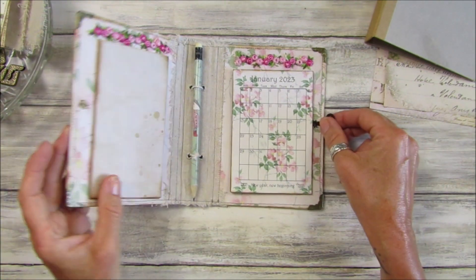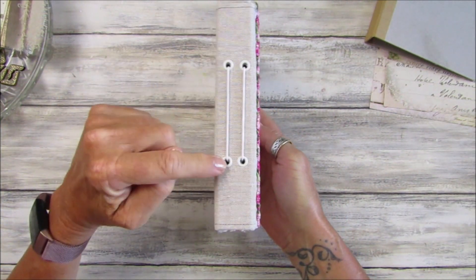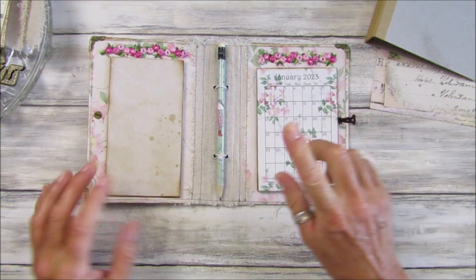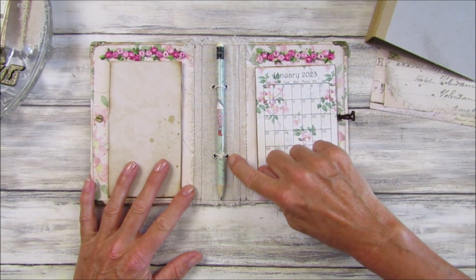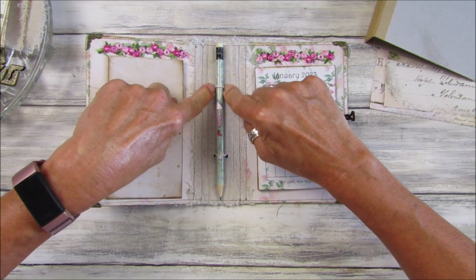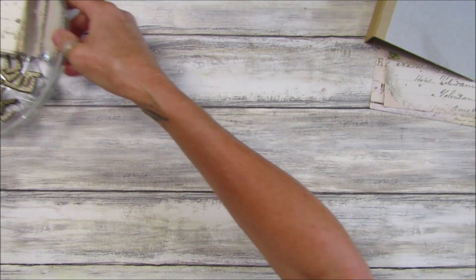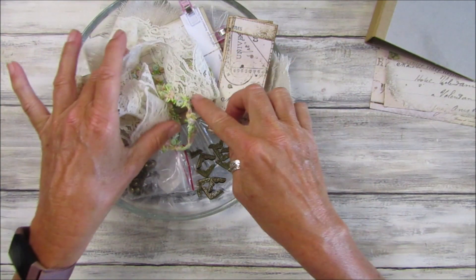I've already prepared a few things. I did want to change this — I'm going to try something different instead of having the eyelets, because the chipboard I've got is quite thick and it didn't take them brilliantly. If you have thinner chipboard it might go through a little bit better. I've got some bits and pieces ready — some lovely lace and rose trim.